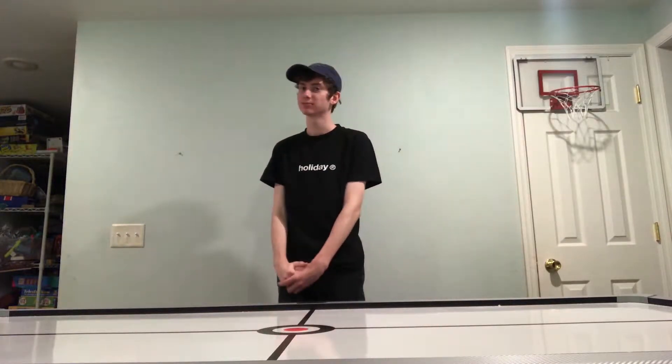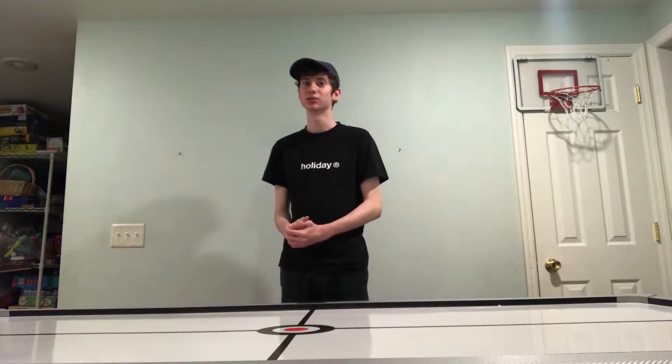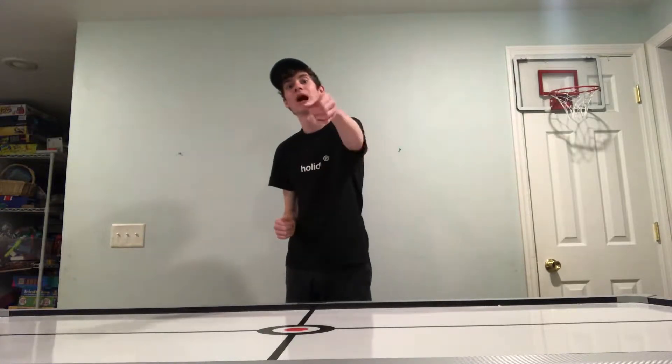Hello, and welcome back to Getting Crafty. Today I'm going to be teaching you a trick that candle companies do not want you to know.